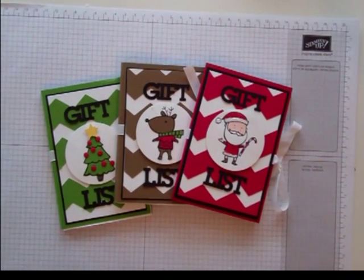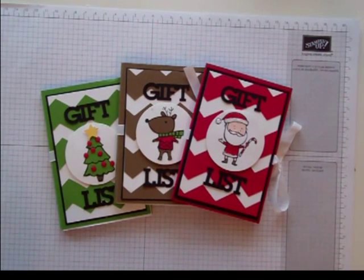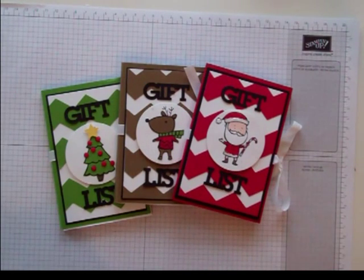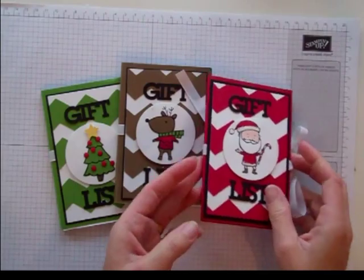Hi everybody! Here we are at the very last week, week 12. I hope that you've enjoyed all of my projects. This week I am showing you one of my artisan projects that I came up with this month. I just think they're really, really cute.